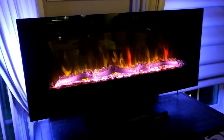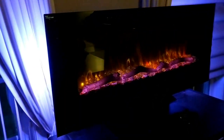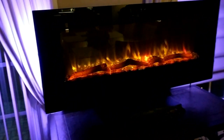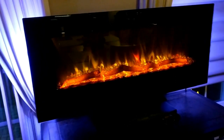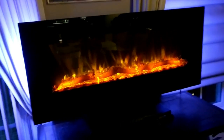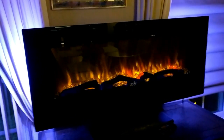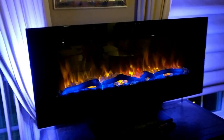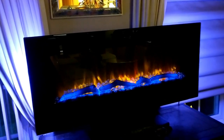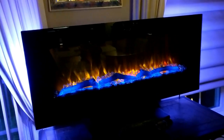As you can see with all the lights off in my home, the side lights are glowing a beautiful blue and the house looks and feels very warm and toasty. If you have any questions about this Napoleon electric fireplace heater, be sure to leave them in the comment section of either this video or my blog post and I'll get back to you. Thanks so much for watching and have yourself a great day.